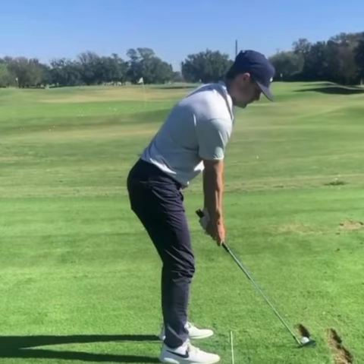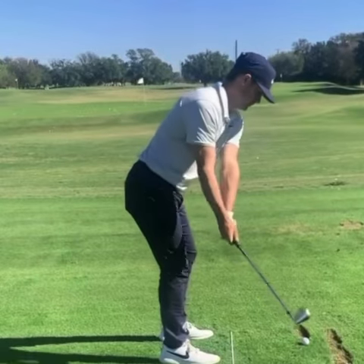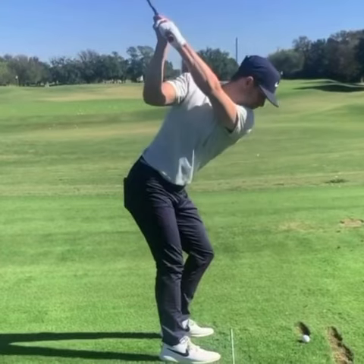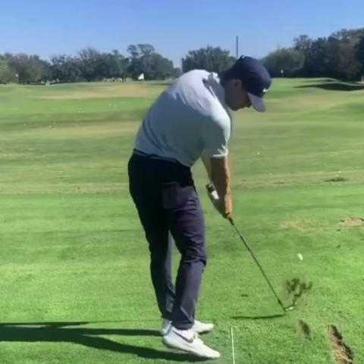Focus on sequencing the takeaway properly by leading with your upper body, then let your lower body go, so that by the time you want to start the downswing, you can properly sequence it — get that lower body moving first and then the upper body following after that. So at impact, you get nice and square, just like Taylor Moore is here.